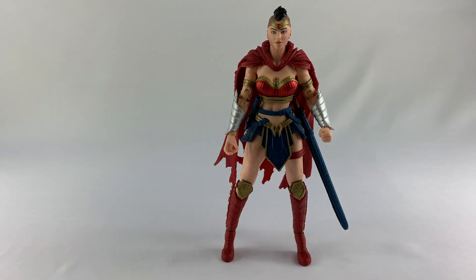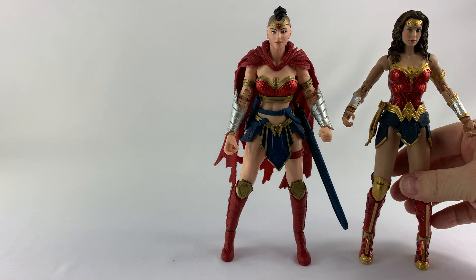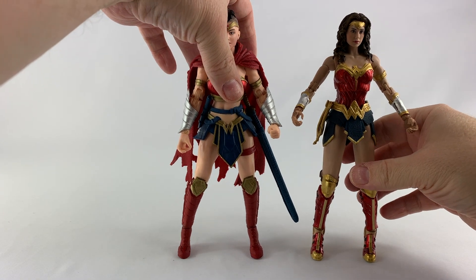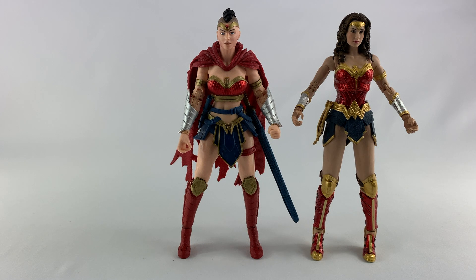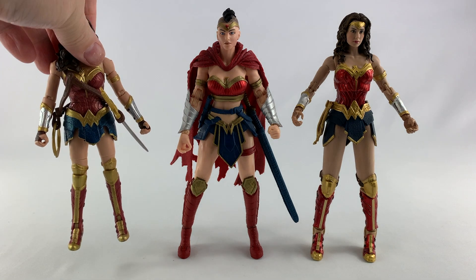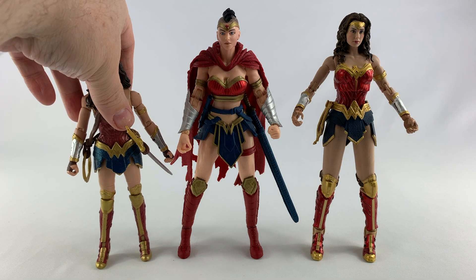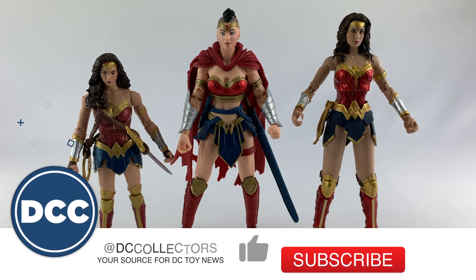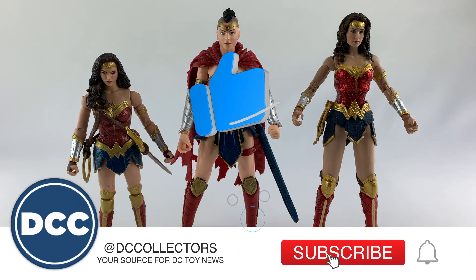Let's see how tall she is — she's about seven and a half inches tall. Let's put her up next to another Wonder Woman — this is the McFarlane 1984 Wonder Woman action figure — and also the DC Multiverse Wonder Woman from the original movie, just so you can get a scale idea of how these figures look up close.